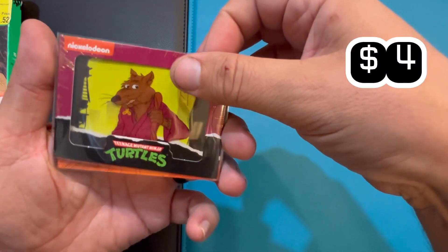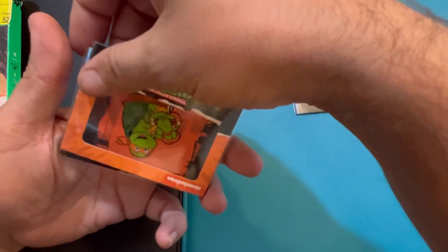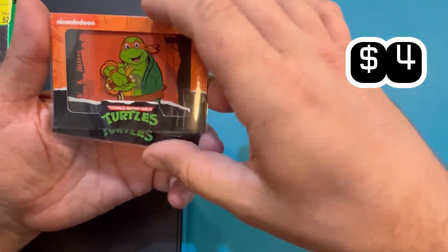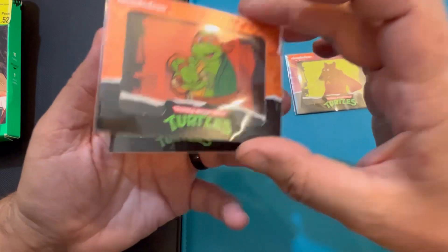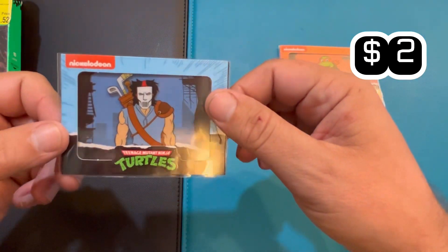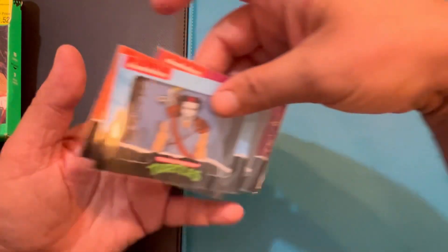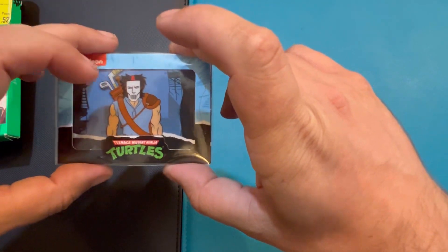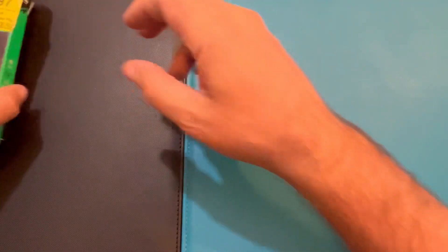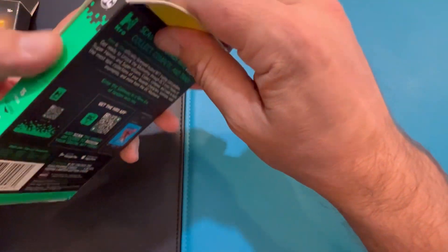This one right here — the Ninja Turtles — I believe this would be my rare because the orange is the rare. These have a code scan thing on the back for uploading them online. I'm not going to show you because I might do it myself — I don't actually know how it works but we're going to try it.